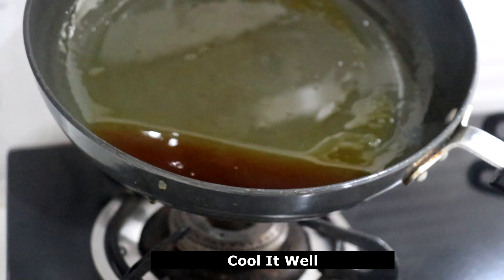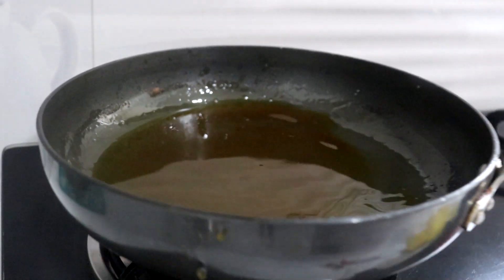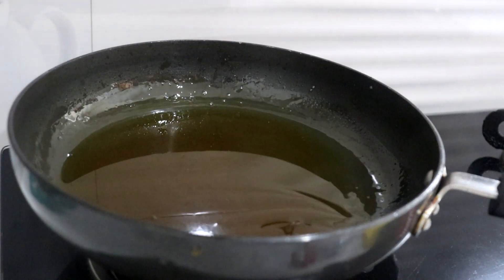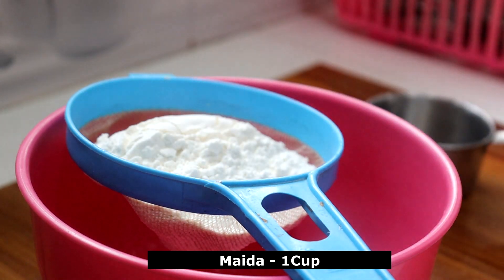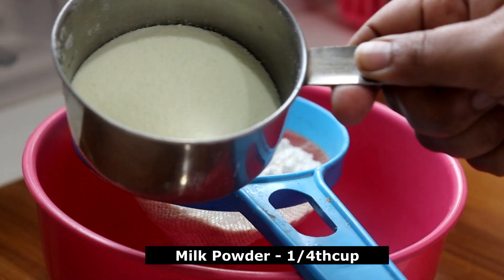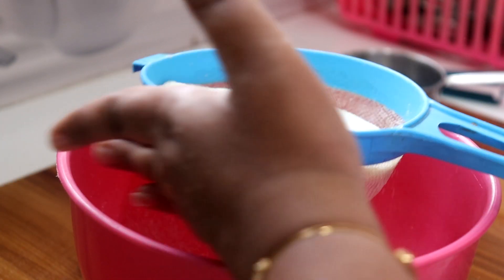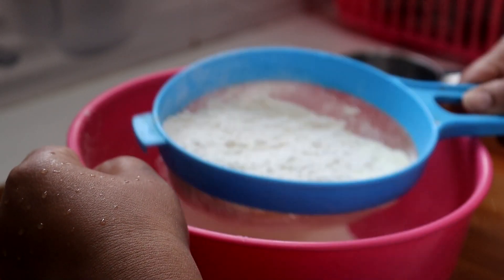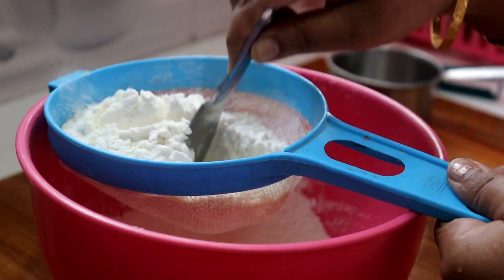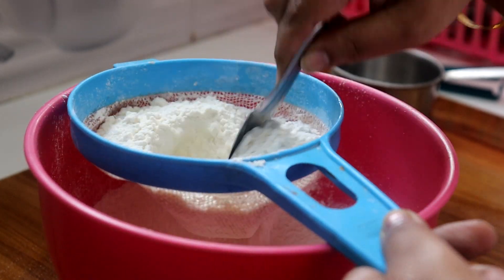We will add some water to this paste and add it to the batter ingredients. Use a cup of milk powder — use a local milk powder. Notice that this cake has a very big taste. Please use a cup of milk powder.